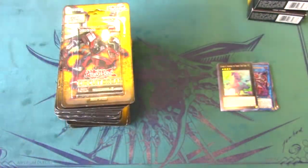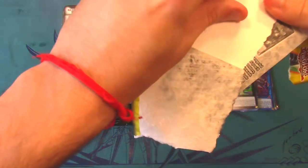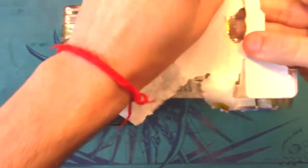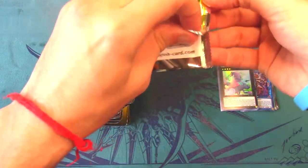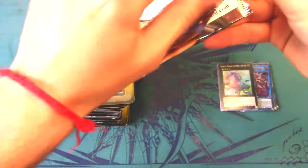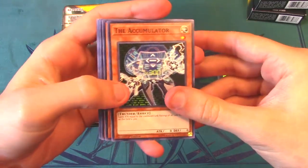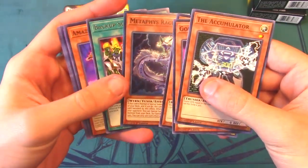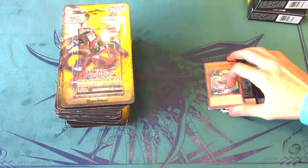Third pack — really hoping for Borreload Dragon, something really nice. We got Backup Squad and a Metaphys Ragnarok — pretty cool. Opening blisters you've got to be careful and take your time. Next pack — if we pull even one Borreload Dragon or one Evenly Matched out of these packs, we literally just make our money back right there given the deal we got.